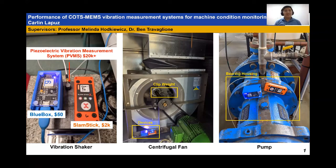Hi, my name is Colin and this is my thesis entitled 'Performance of Commercial Off-the-Shelf MEMS Vibration Measurement System for Machine Condition Monitoring.' I'd like to thank my supervisors Melinda and Ben for their great continuous support over the year — it has been a great and interesting journey for me.